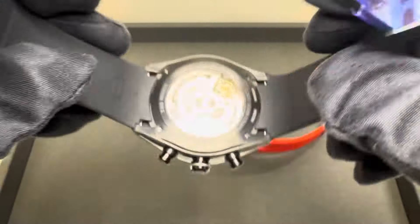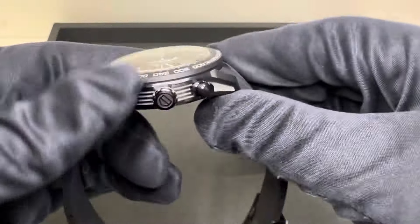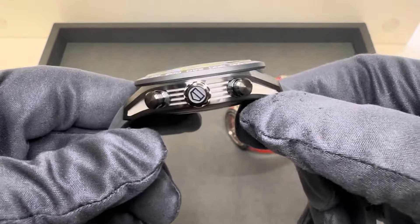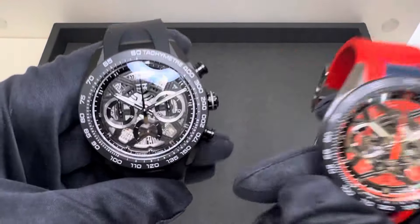That is the TAG Heuer TH20-00 movement. You're going to get 80 hours of power reserve, a signed non-screw-down crown, 100 meters of water resistance, and I weighed them at 117.5 grams — very light for the size, as you'd expect with a titanium case.